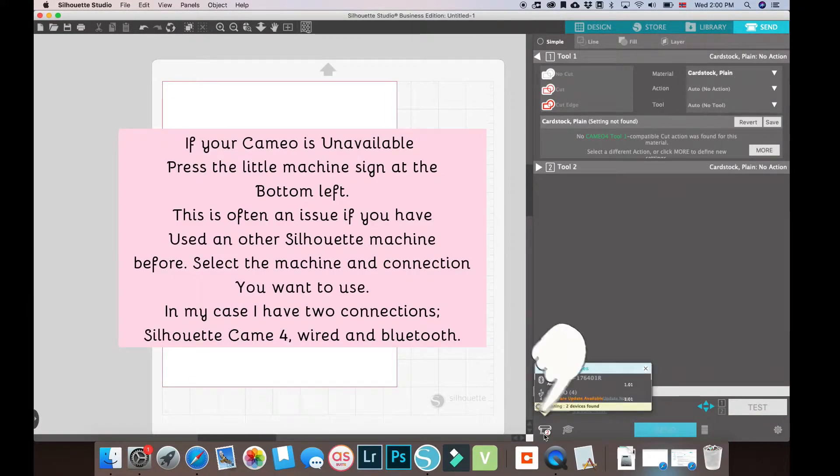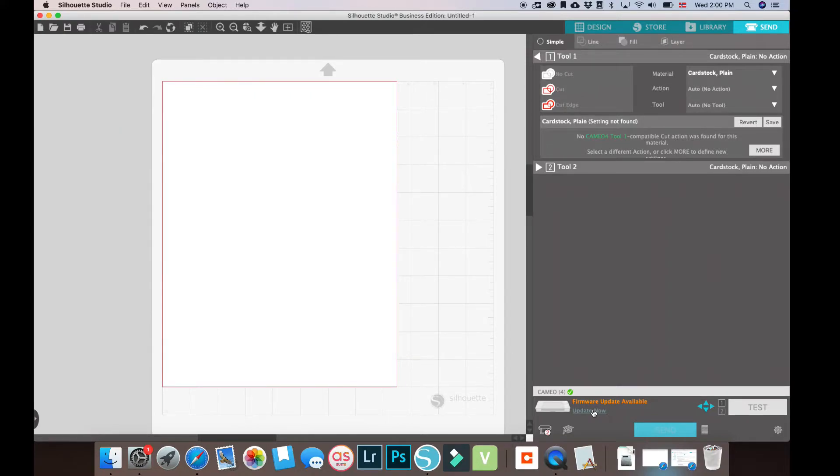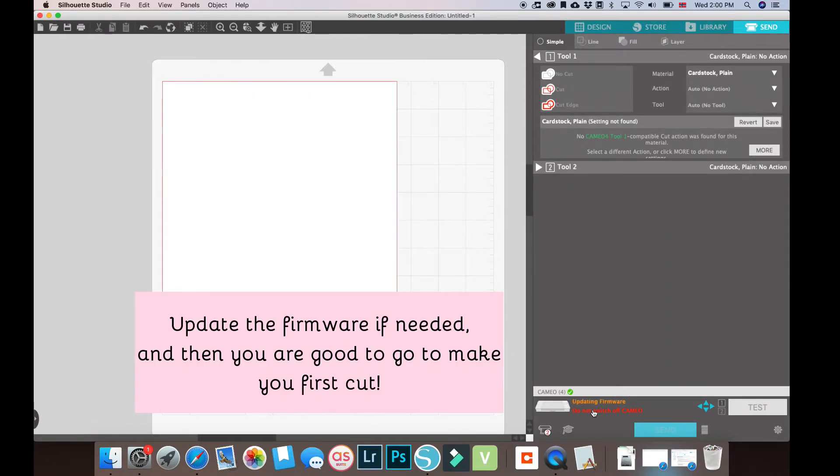If your Cameo is unavailable, press the little Silhouette icon at the bottom left. This is often an issue if you have used other machines before. Select the right machine and connection, update the firmware if it says update available, and then you're good to go.